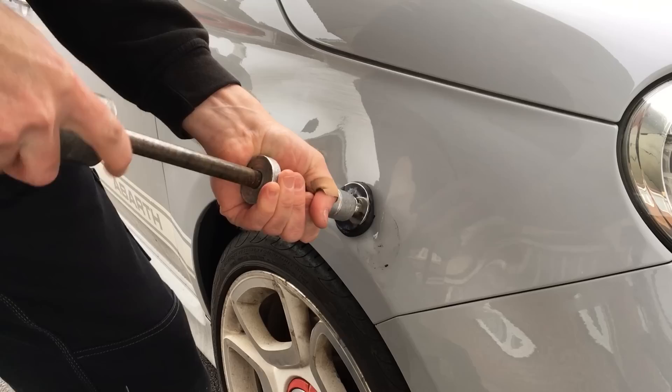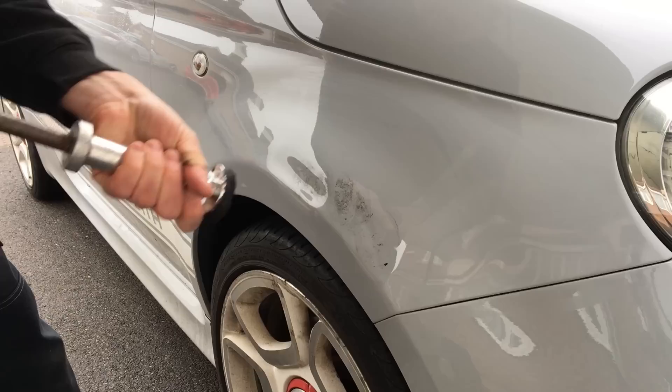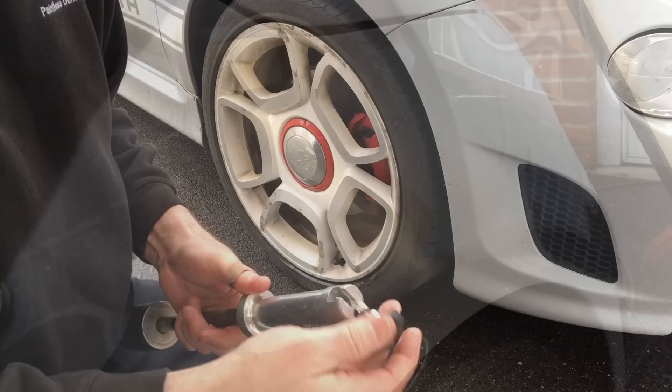Using a twisting action I press the glue into the low areas of the panel and give some hard pulls on the slide hammer to try and pull the damage up. I have to be quite careful as the metal is quite soft on this panel. It's working well on the front of the wing, although as we get into the mid section the dent is much tighter and more difficult to pull up. A quick review shows that a huge majority of this damage has come up quite well — I just need to try and get some of the tighter areas up.